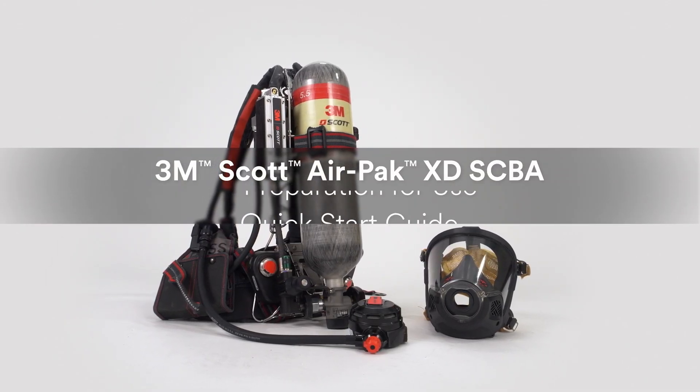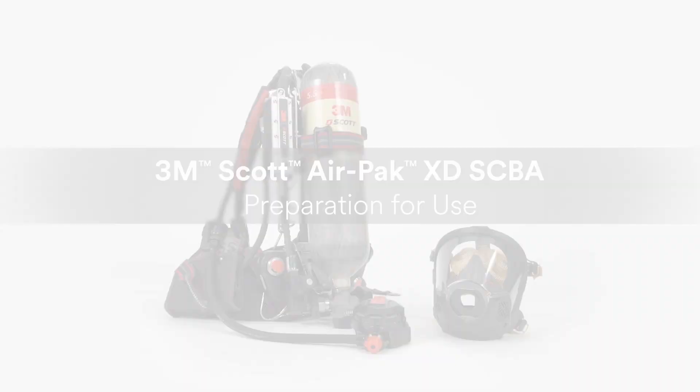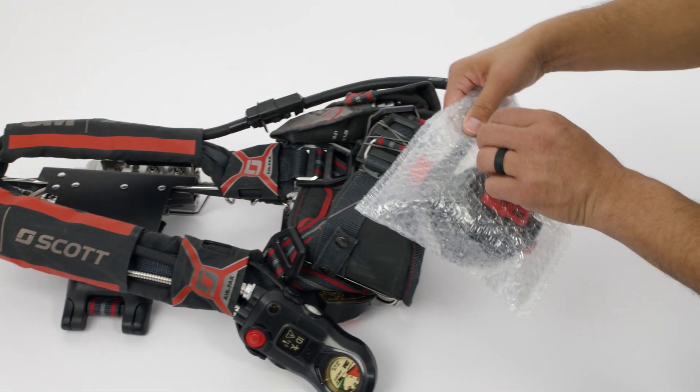This video will help you prepare your new AirPak XD SCBA for use. It is extremely important to inspect the SCBA before use.